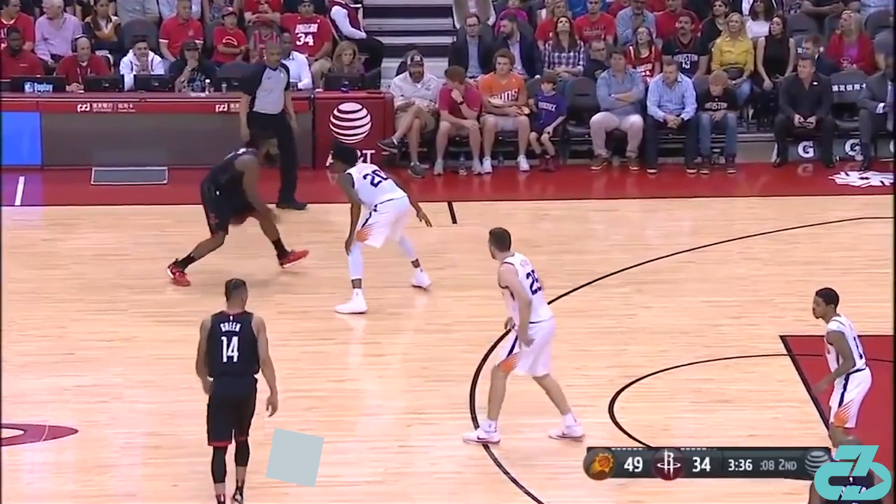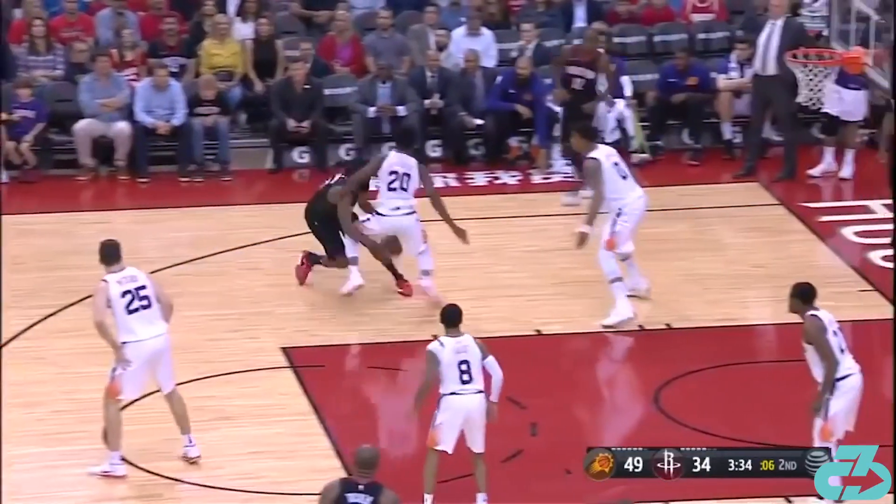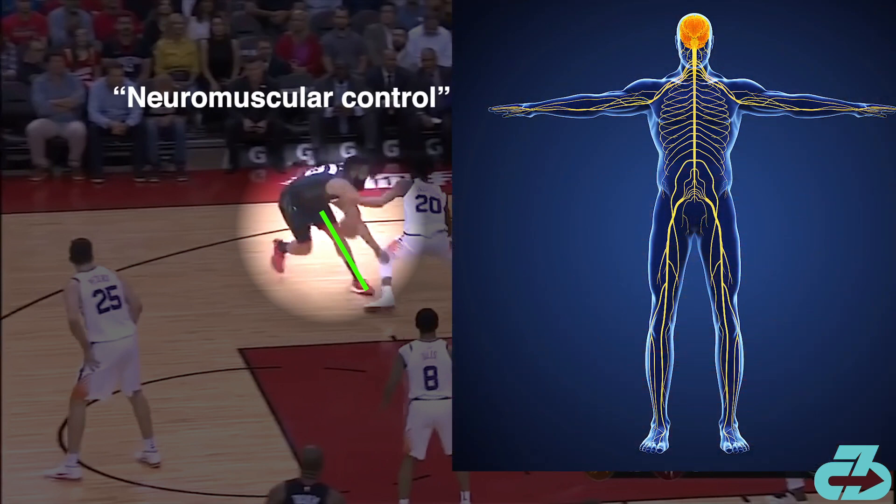I nearly fell out of my chair when I saw this play. Harden's driving left and kills all his forward momentum by decelerating to a stop on one leg while taking contact — called a perturbation. This requires an exorbitant amount of what's known as neuromuscular control, which is the system that connects the mind and body, activating and sequencing specific muscles as they're needed. This neuromuscular system activates Harden's glutes, specifically the upper fibers of the glute max, and hamstrings to dampen the landing force, then engages the entire leg, hips, and core to stabilize the position.